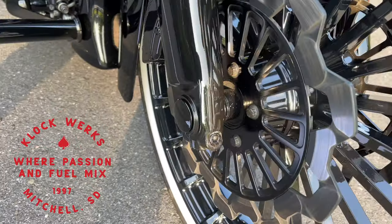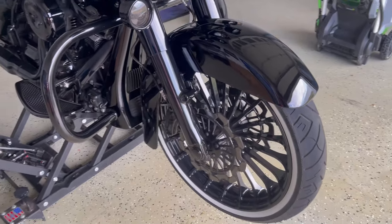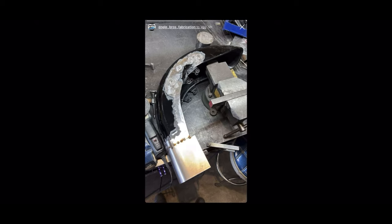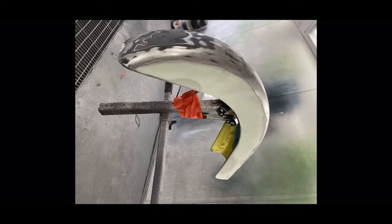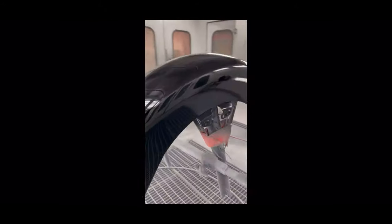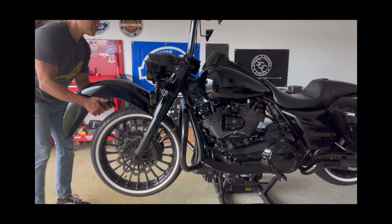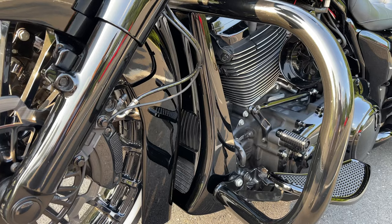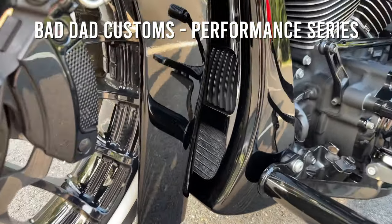The front fender is the stock fender which I had stretched to better fit the 21-inch front wheel. I also had the rivets removed to give the bike a custom low rider Vicla look. The fender was stretched by Engel Brothers Fabricators out in California — you can check out a previous video on my channel for all those details. The chin spoiler is from Bad Dad, and this is the Performance Series chin spoiler.